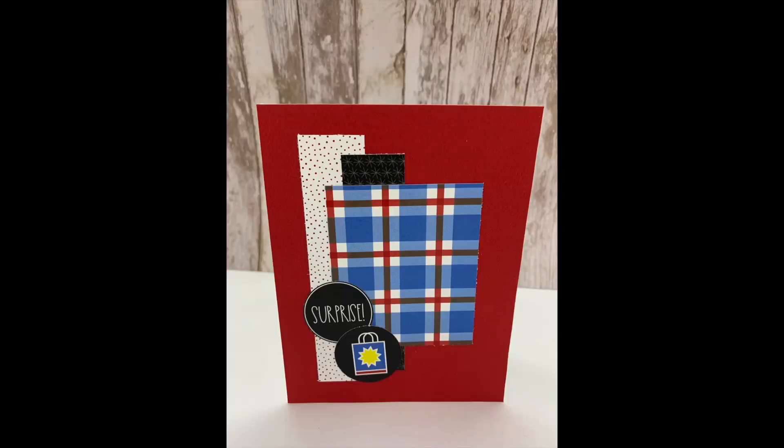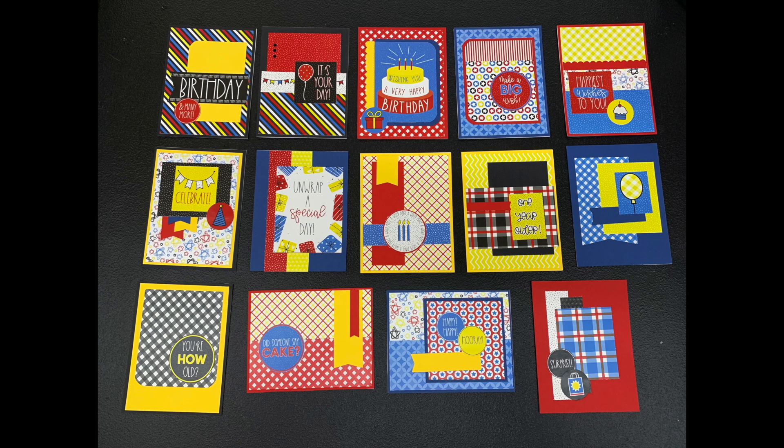And here is the completed card. And here is a look at the 14 cards I made using the Keller's Creations Birthday Wishes Card Connections Kit. Thank you so much for watching my video. If you enjoyed it, please subscribe and please give me a thumbs up. Also, please let me know which card is your favorite in the comment section below. Have a wonderful day. Bye bye.